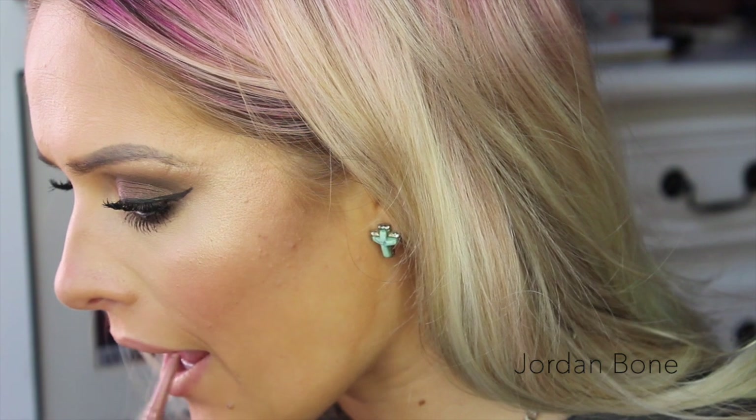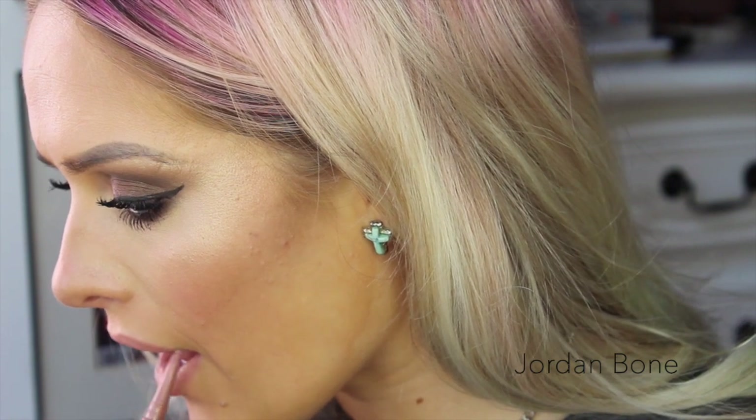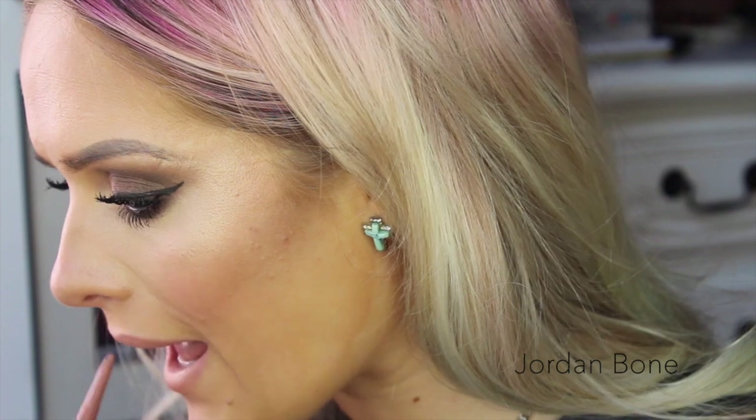Now we're going in with Too Faced Perfect Lips Nude Lip Liner. I'm going to line my lips and then draw in the outer corners and just leave the centre bare.